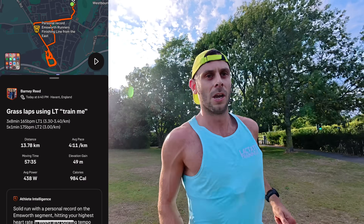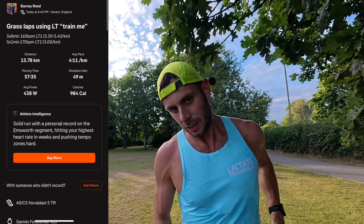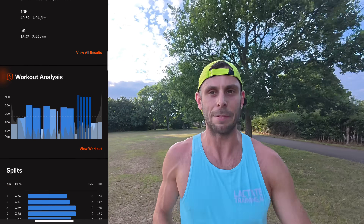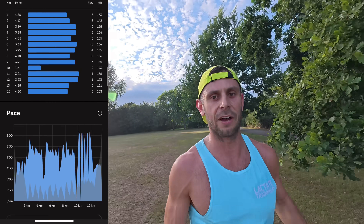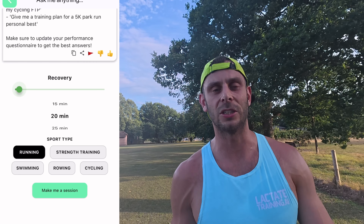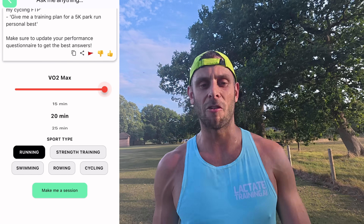Today I'm doing three by eight minutes with two minutes recovery, and the eight minutes are at LT1 — my aerobic zone at 165 beats per minute. I've set an alert on my watch to beep when my heart rate goes over 165. You can keep refreshing these workouts for different sports and different durations. It's really good if you're a bit stuck and don't know what to do.